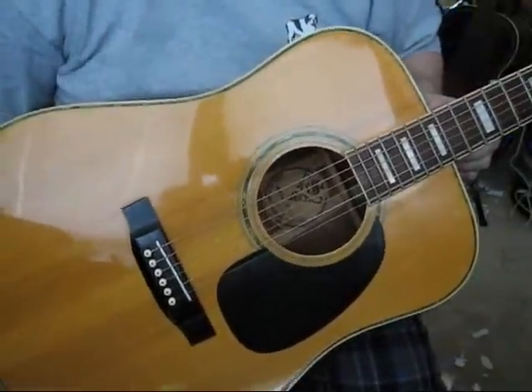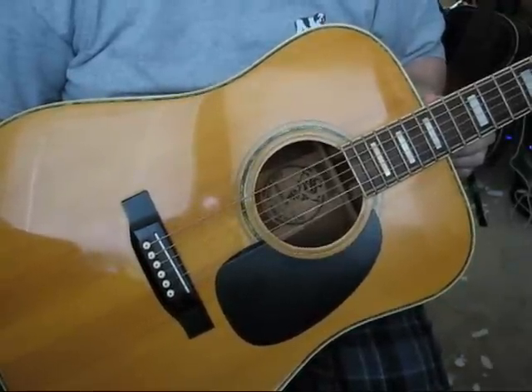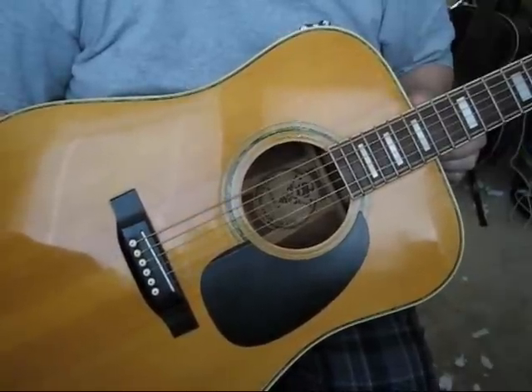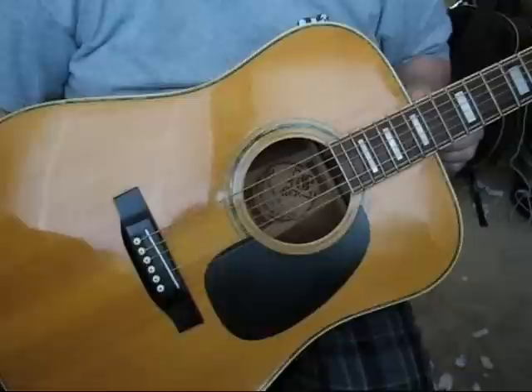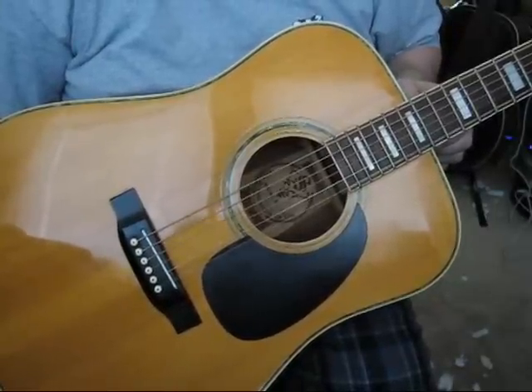Welcome to Gibbons Guitar Emporium. Today I'd like to give you a playing demonstration of a beautiful Suzuki acoustic guitar. I've given you all of the specifications of this guitar in my eBay listing. I just want to give you a playing demonstration and show you some of the wonderful features of this guitar.